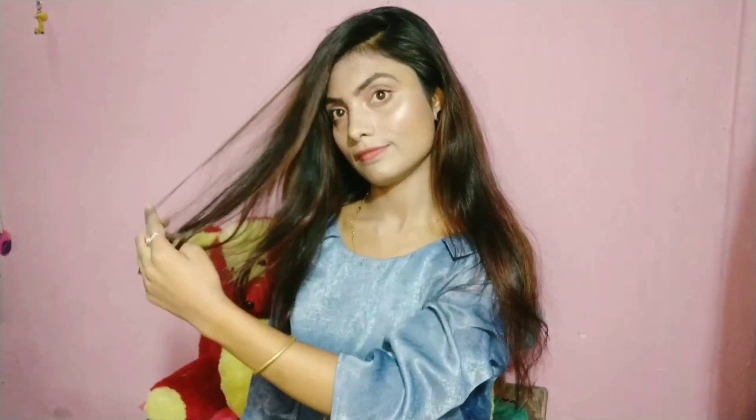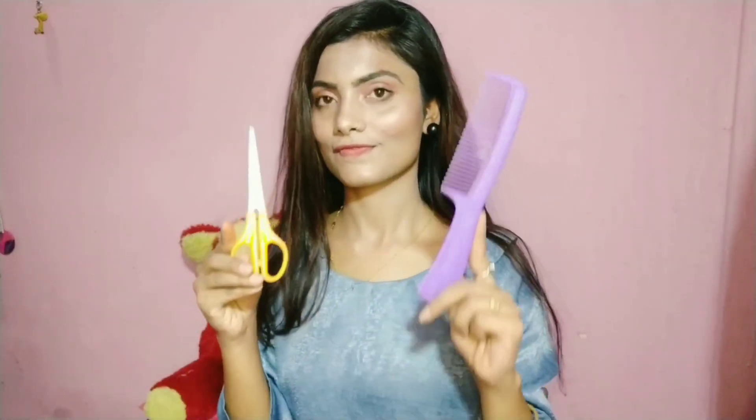We need a scissor, a comb, and a rubber band. With these 3 things we will cut our hair.